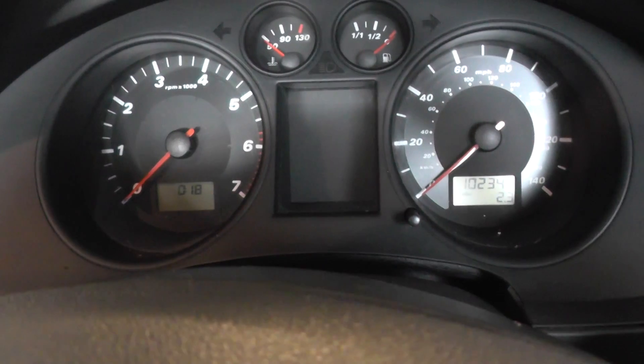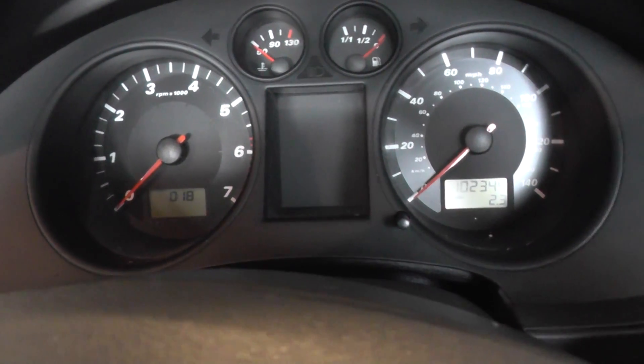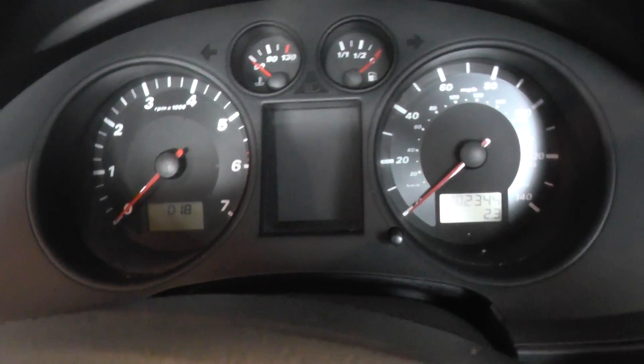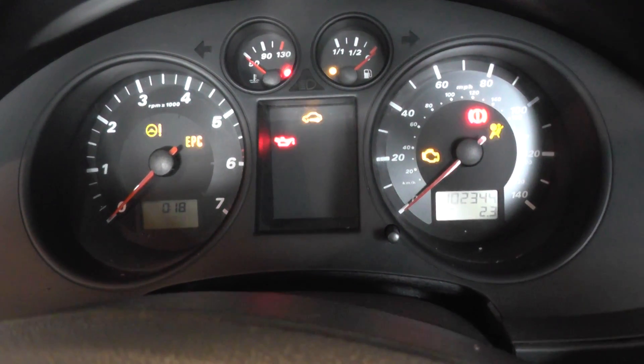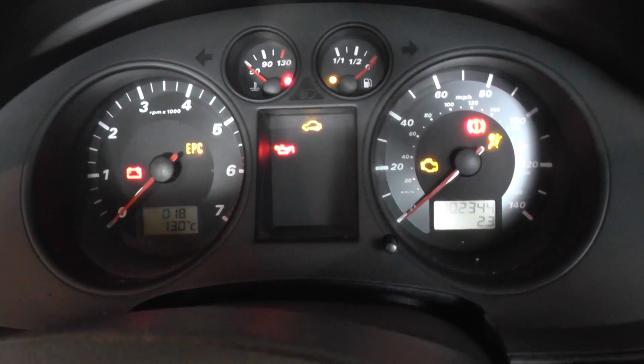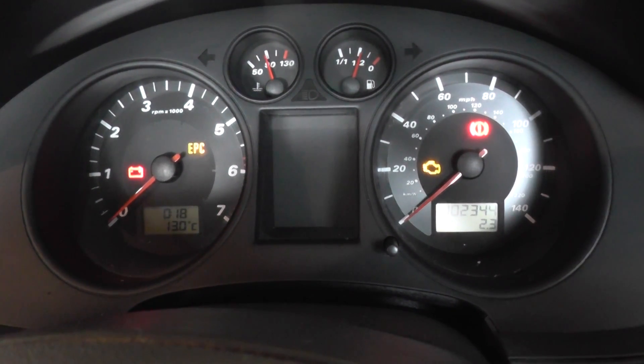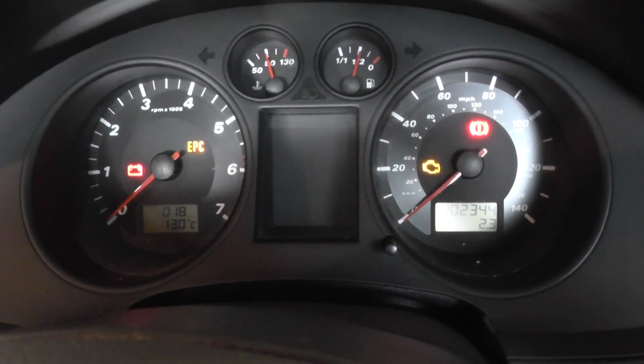This is a vehicle which doesn't actually have the ABS, so you won't find the ABS lighting on this one. I'm just going to put the key in the ignition now and go to turn one. Then the next turn will start the engine.